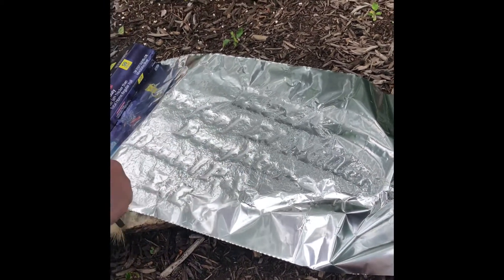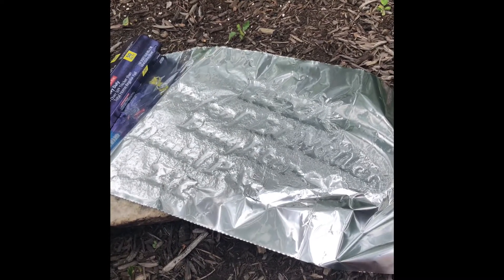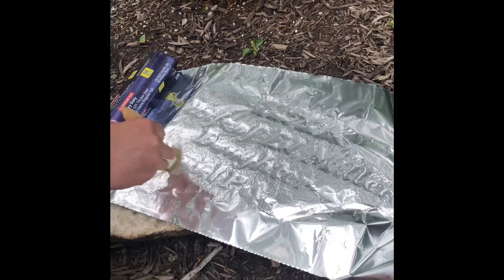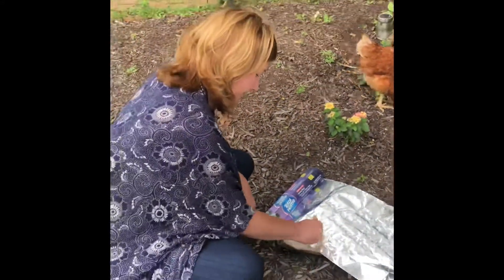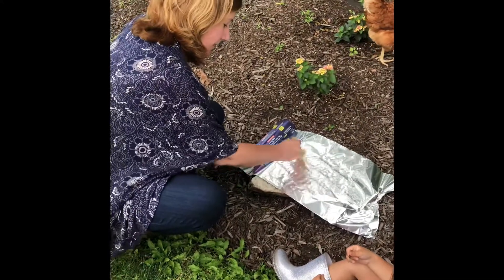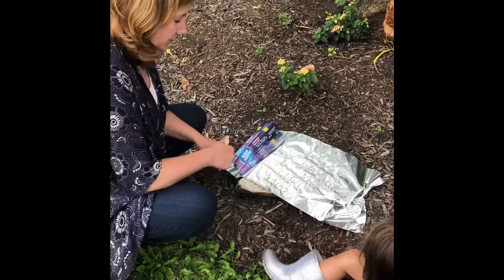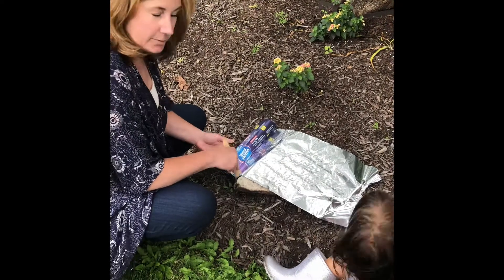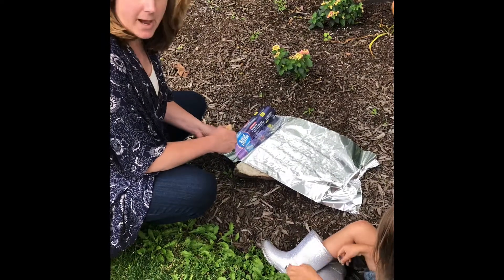Did she ever live here? She did not. However, her great-great-grandfather was the original owner of the property. This is very interesting. And how do we think that her headstone got back to this property? Well, because she was a member of the family, and this is a very old and obviously broken headstone. When they replaced her headstone at the cemetery where she's buried, the family likely brought it back.